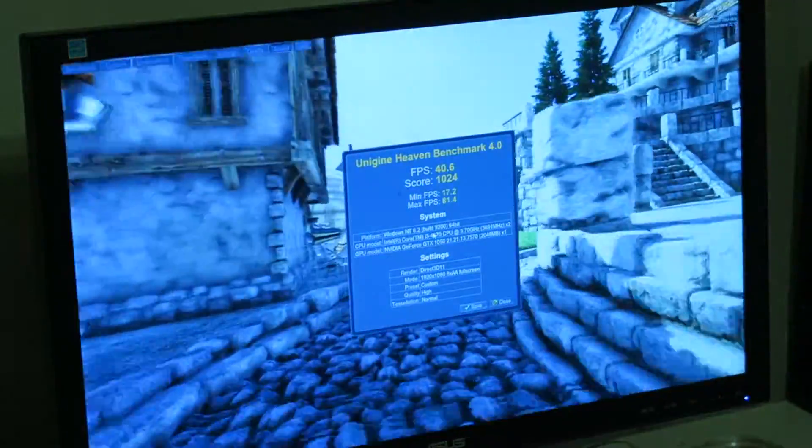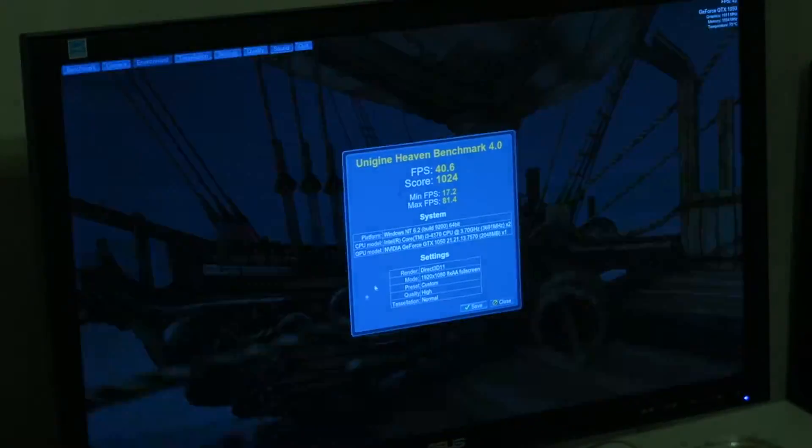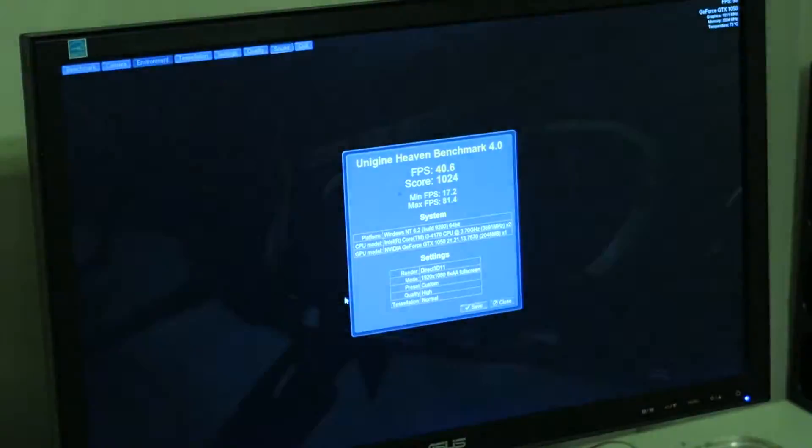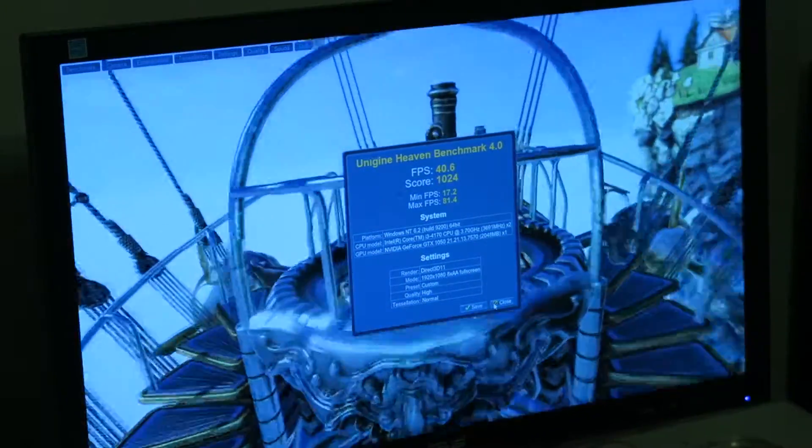As you can see, the graphics card definitely helped. We went up to an average of 40.6 FPS in the benchmark — a really great result. I would definitely recommend this card if you're in this price market or if you have a computer like this.